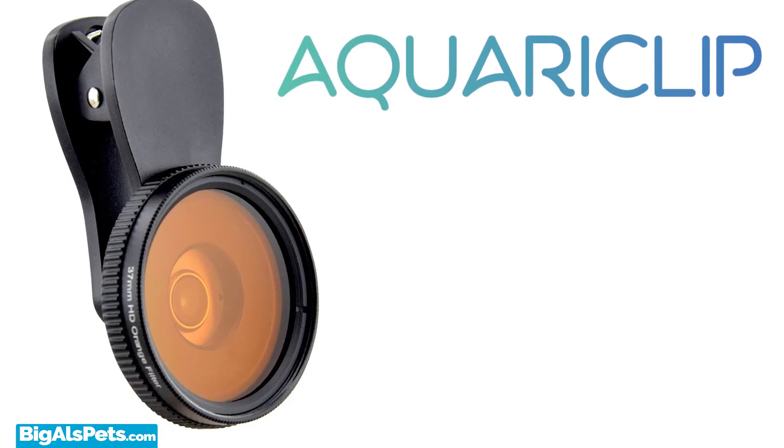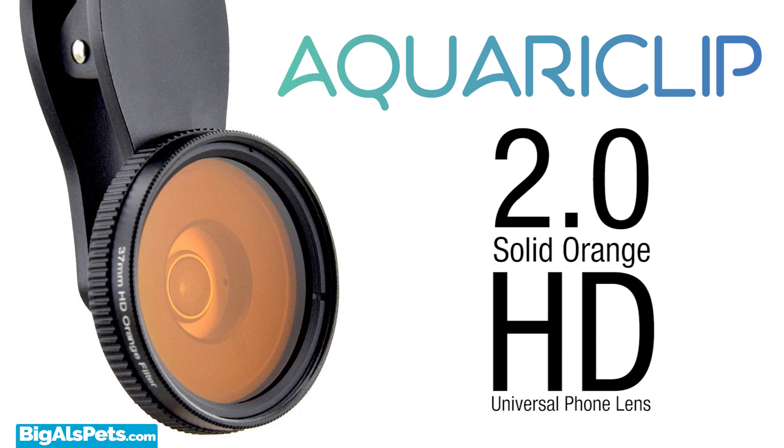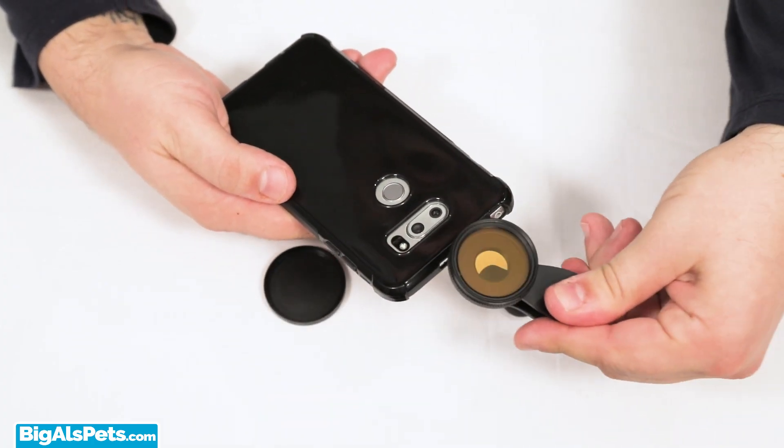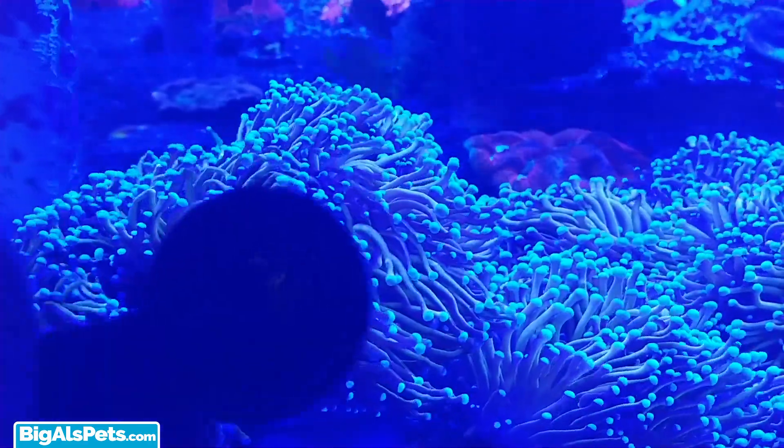Introducing the AquariClip 2.0 Solid Orange HD Universal Phone Lens. The AquariClip makes it easy to capture true color photos of your corals by filtering out the excess blue light.